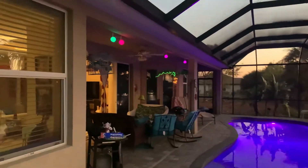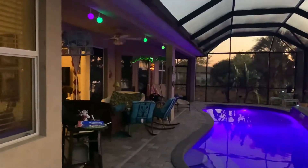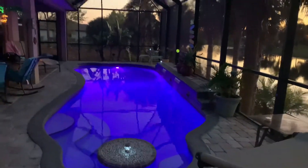Got everything all set up — these little decorative balls hanging, things lit up, the palm tree lit up, and the grill going with ribs cooking. It's beautiful.